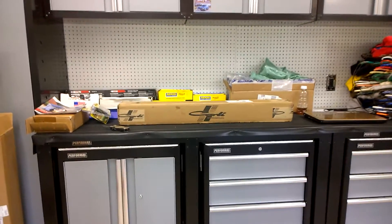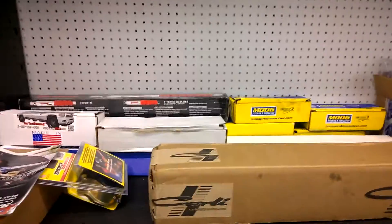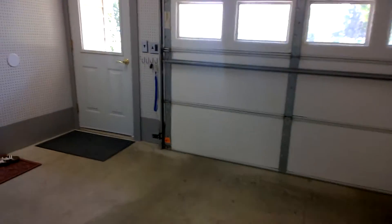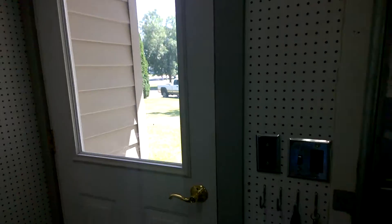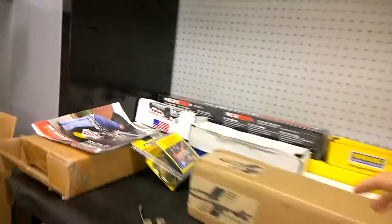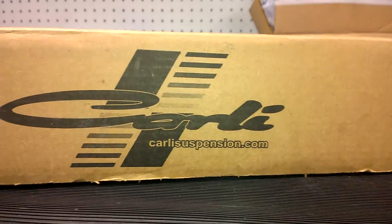Just came outside — people are texting me, phone's going off. My track bar's here, the track bar for my '97 Dodge. Left the door closed hoping I can focus. This is gonna be an unboxing video of some Carly suspension parts, so here we go.